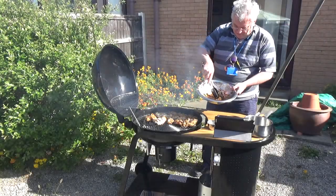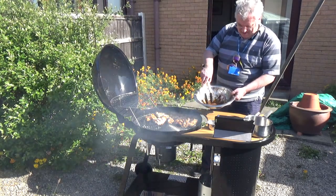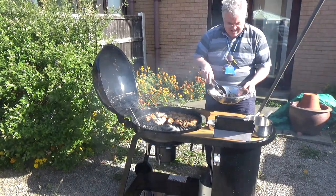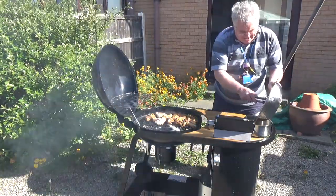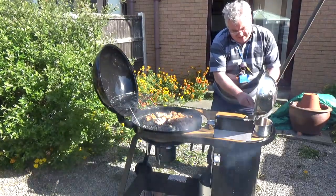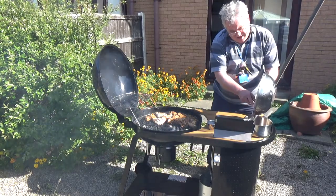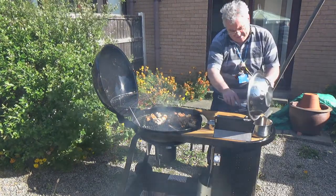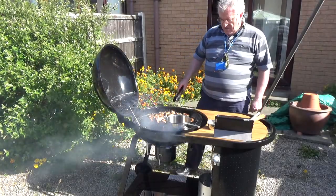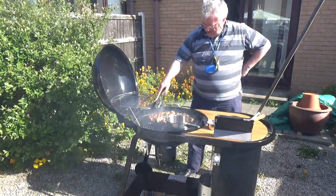In here what we have is the remainder of the marinade, and of course we don't want to waste that. I'll tip that into a saucepan and then thicken it up with a teaspoon of cornstarch mixed with water.